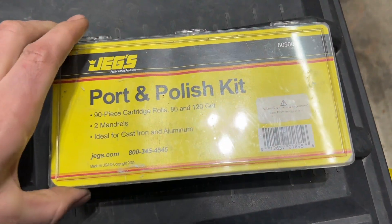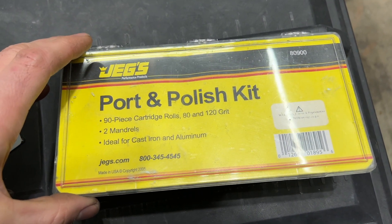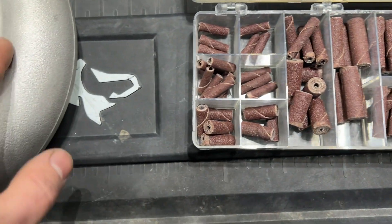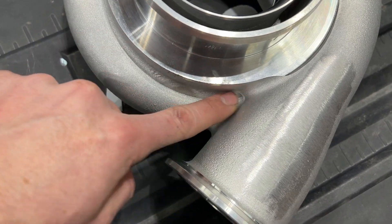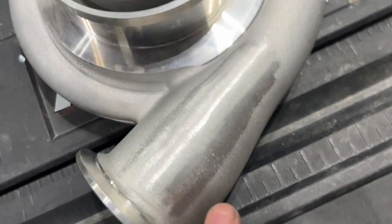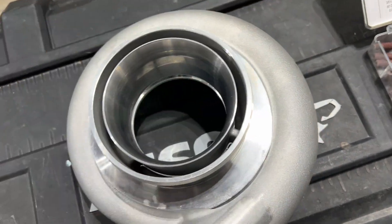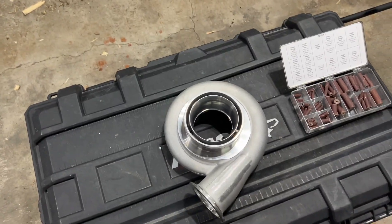So we have this port and polish kit. You can get these on JEGS, eBay, or Amazon. It comes with multiple little cartridges, grits, and these little attachments. Pretty straightforward. We're going to use that to get up in here and get all these casting marks out, then move to bigger tools. As you can see, somebody's already sanded and ground on that. We'll start with a lower grit and try to knock all that out, then slowly work our way up.